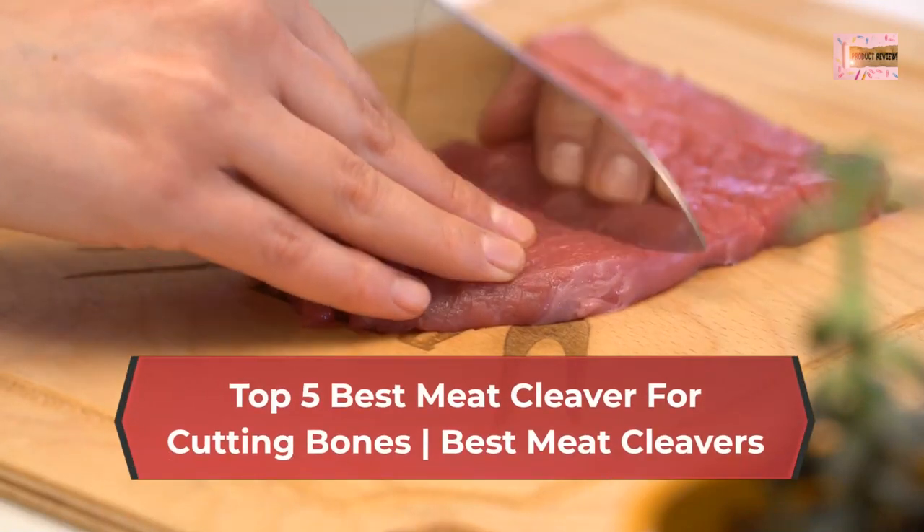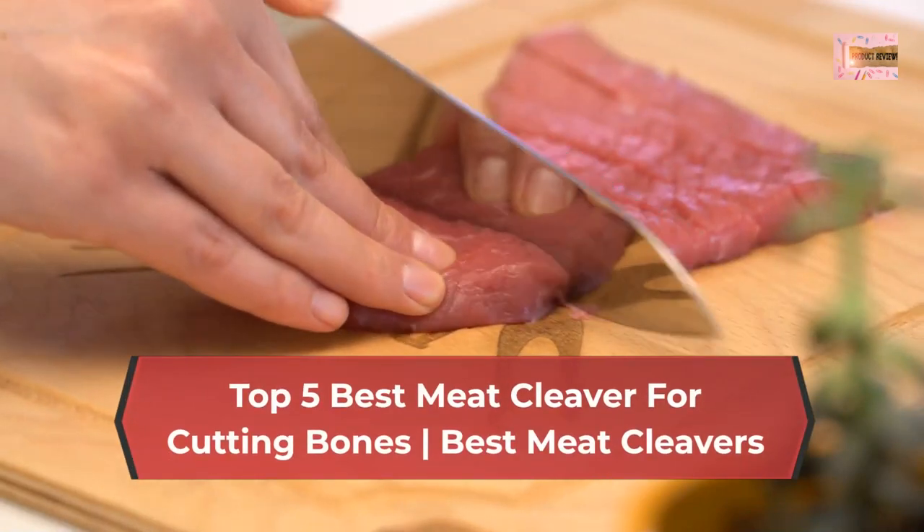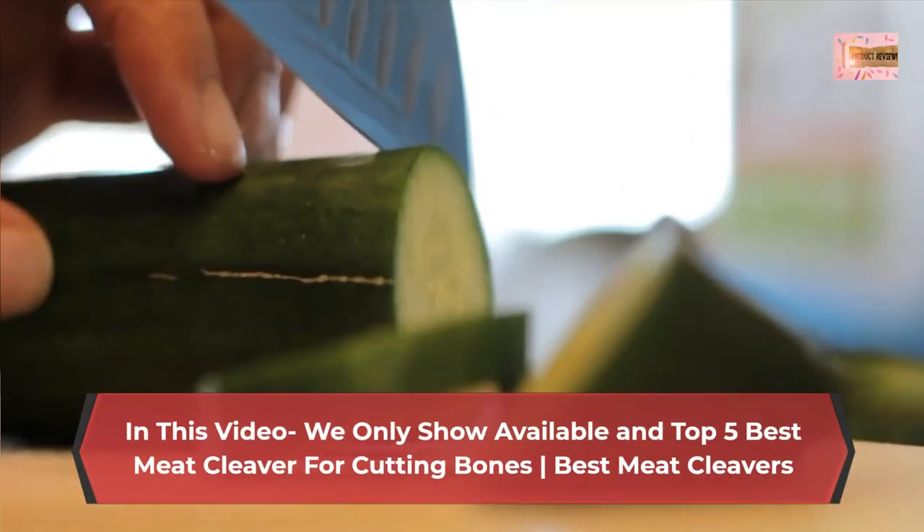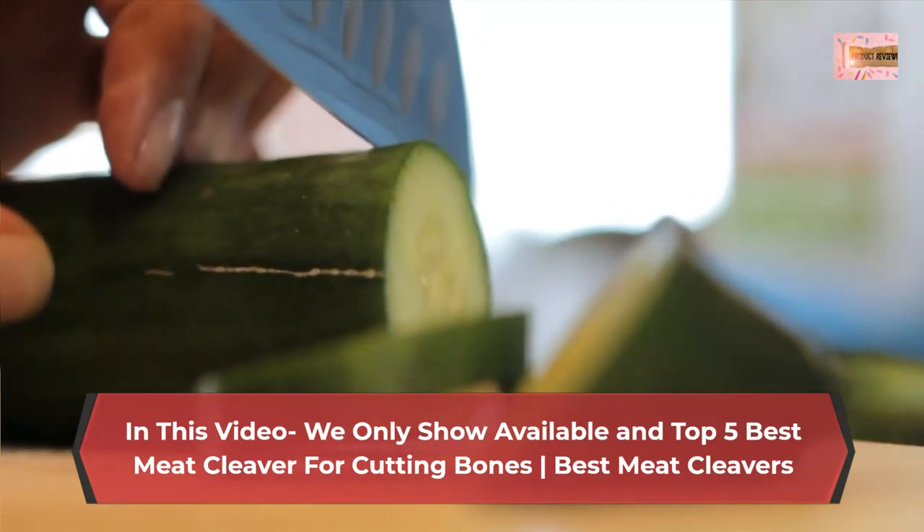Top five best meat cleavers for cutting bones. In this video, we only show available and top five best meat cleavers for cutting bones. Number one: